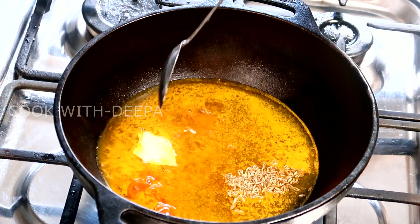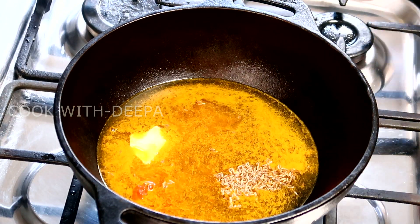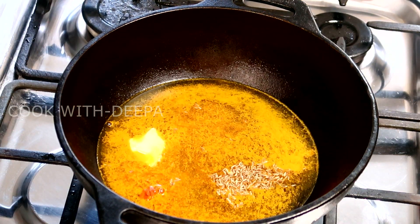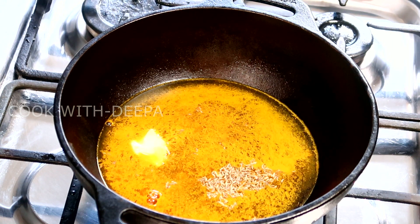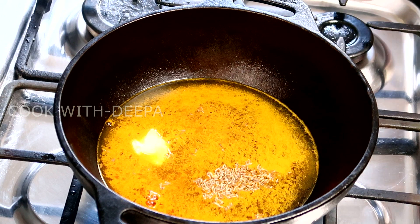Now, here will be a syrup. We will cook 1 tablespoon. Now we are going to add butter. I am going to add 1 tbsp of butter. Add butter on the ingredients.